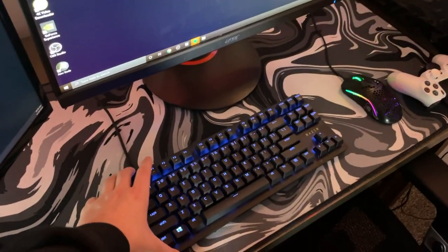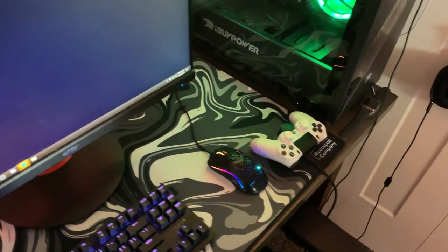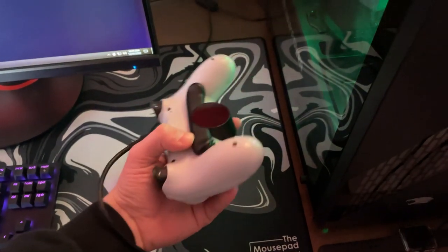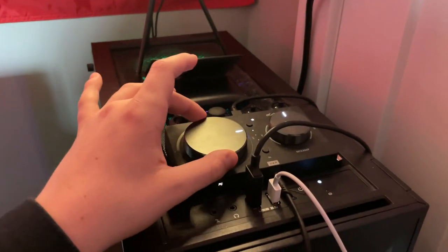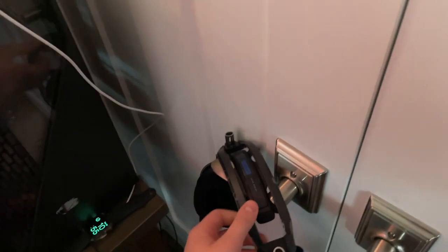Right here I have the Razer Huntsman Tournament Edition. The Glorious Model O. And then right here I have my controller, my DualShock 4 with the PS4 attachments on the back — really nice controller. Right here I got my Apple Watch, just got it for Christmas. Here I have my amp for my headset and my mic, which I just hang up here. It's the Astro A40s. I have my wallet and everything up there.